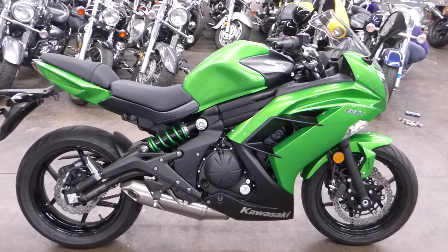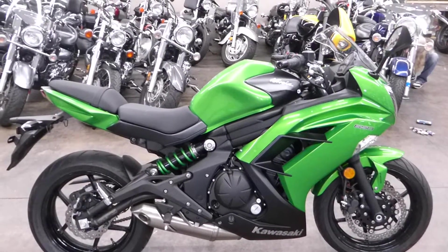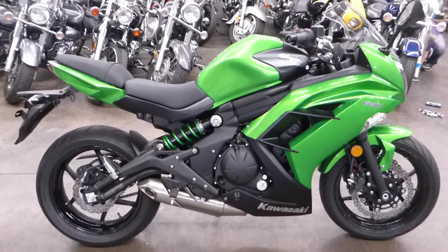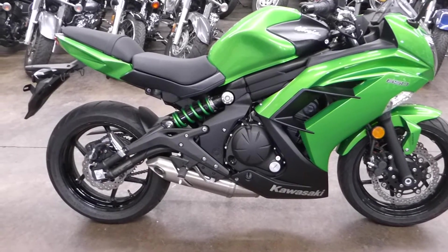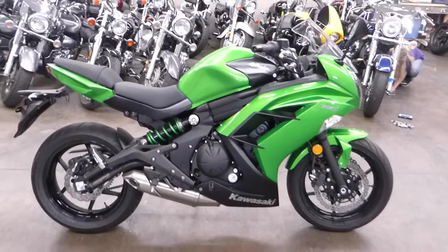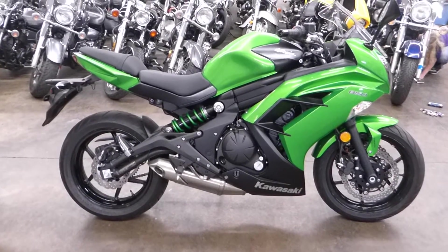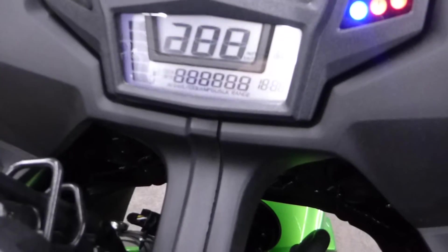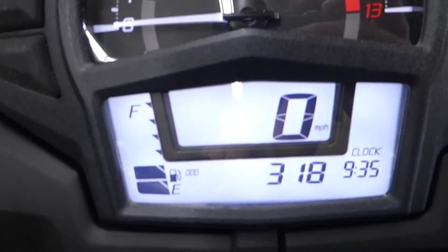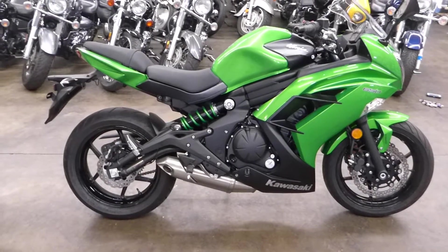What's up guys, Sean from SRKCyclist.com. We have a 2015 Kawasaki Ninja 650. The 650 Ninja has an inline twin, as opposed to the ZX-6R Ninja that has an inline four. This is a really fun bike, and it only has 300 miles on it. Let's check — turn the key — 318 miles. I'll probably put 10 or 15 miles on it. Less than 350 miles. That's amazing.